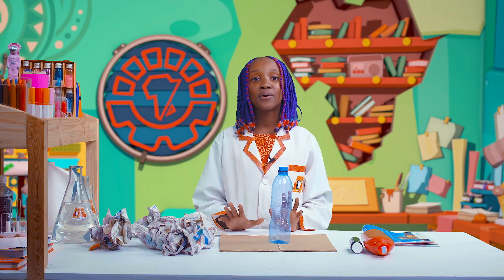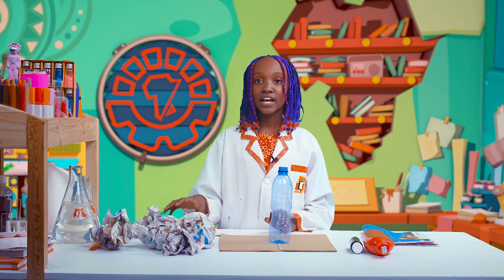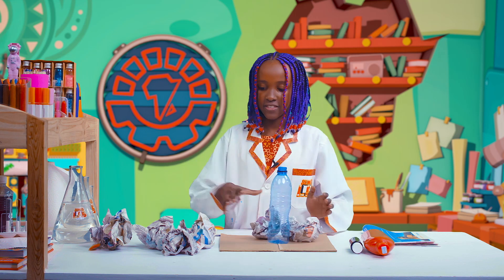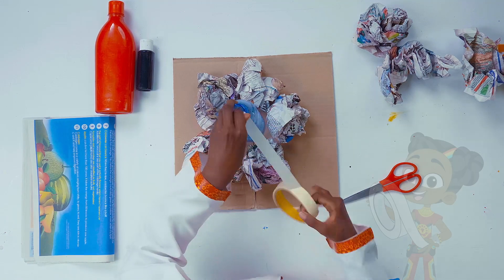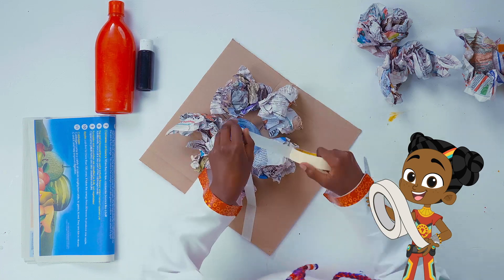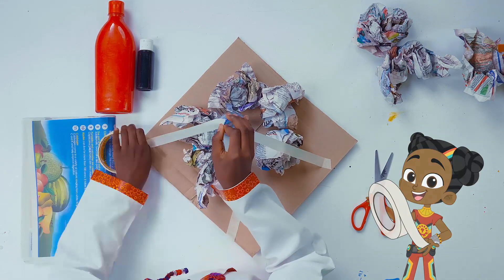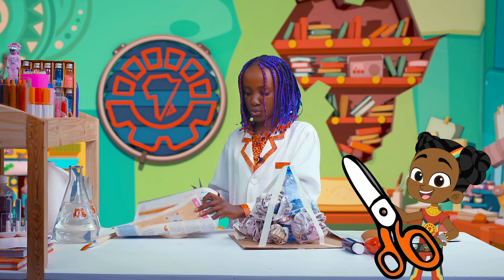First, we're going to take our bottle and place it in the center. Then, using our rolled-up paper, we're going to make a boundary around the bottle like this. Then, using our tape, we're going to tape from the bottle all the way going down. Now, I'm going to take my newspaper and cut it into half.